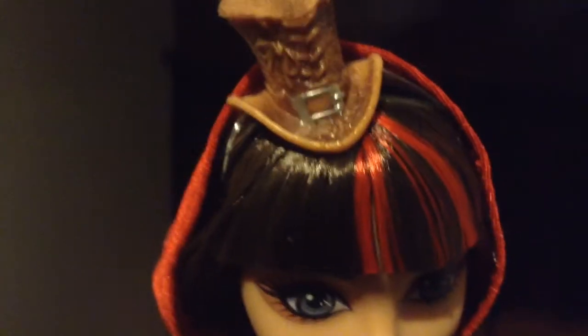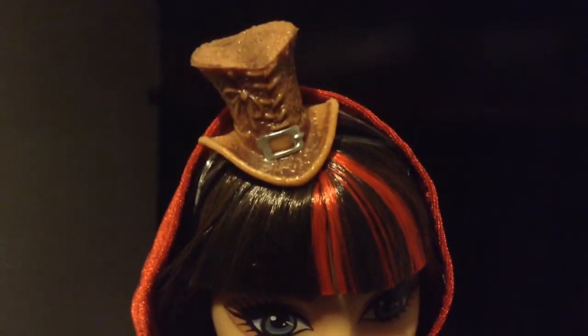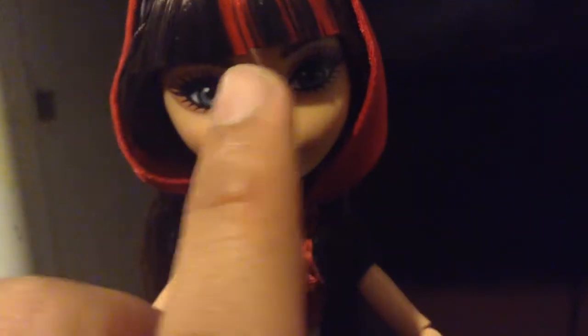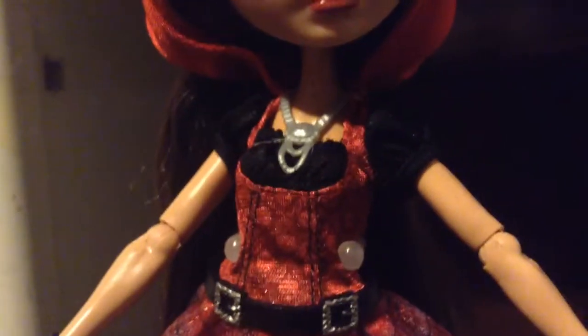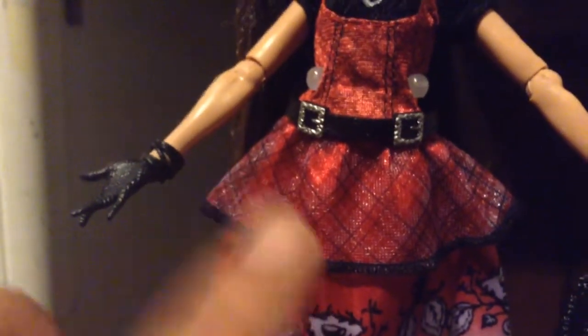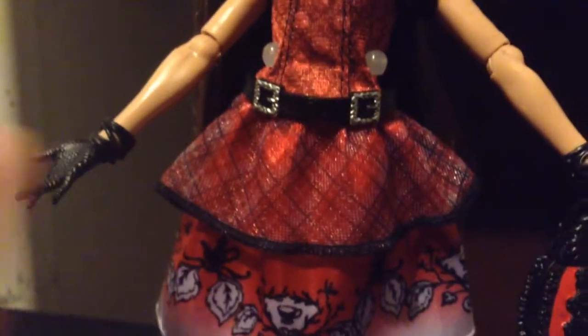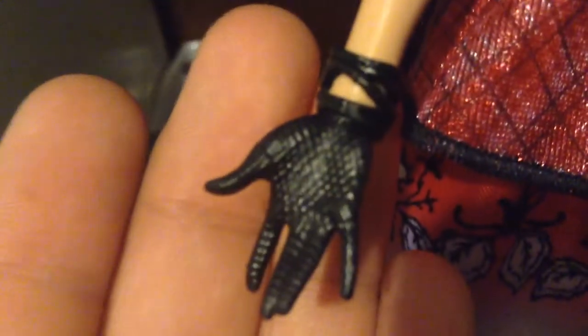The thing that stands out to me about this doll is her hat — I love her hat. And instead of having her silver streak, she has her red streak. Her outfit — I just love this outfit out of all of the Hattastic dolls. It's my favorite. And I love her black gloves.